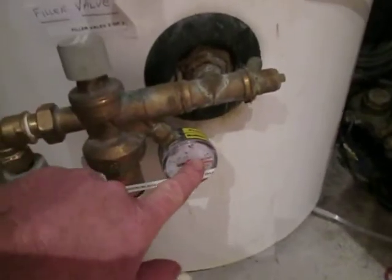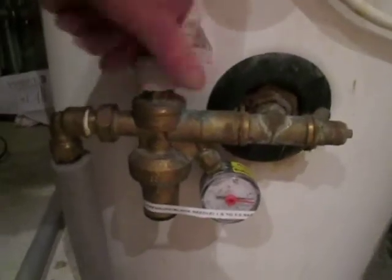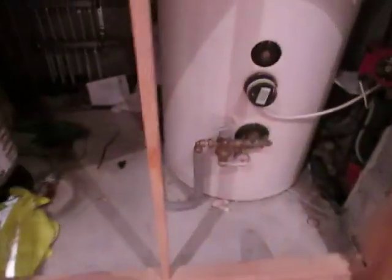Then you will see the black needle rise. When the black needle gets up above one bar, you need to switch them both off again. Switch off that one, and then switch this one off. And that's it — that's how to pressurize the system.